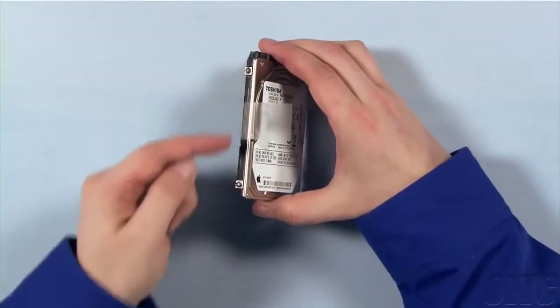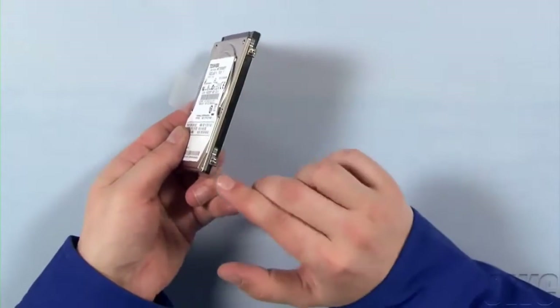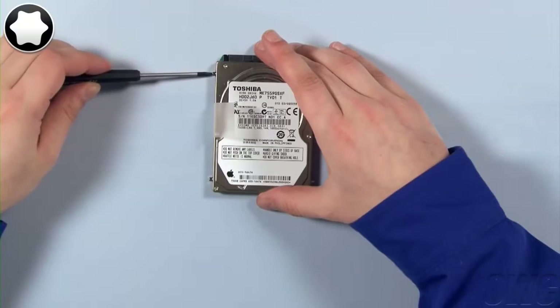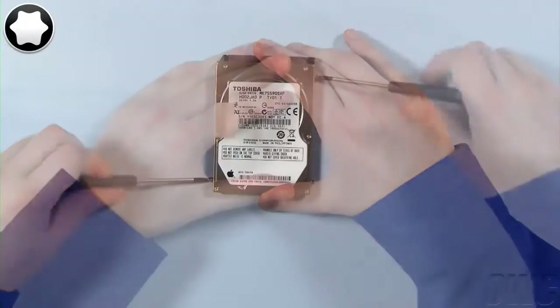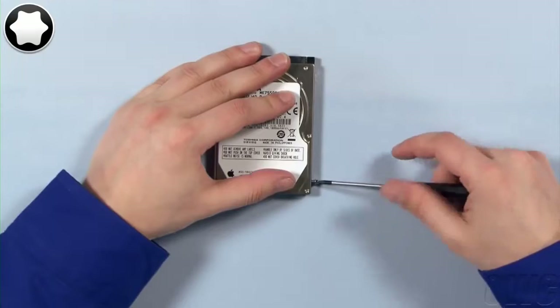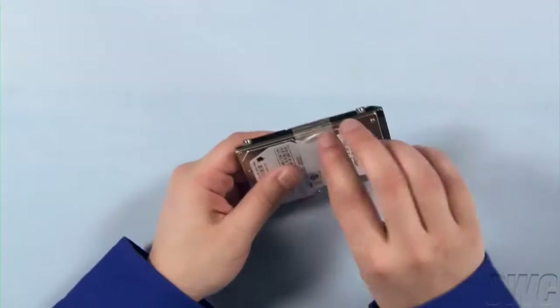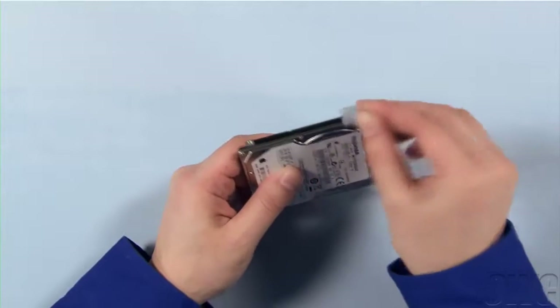On the hard drive, there are four Torx T6 mounting pins, which we'll need to remove. Once that's done, gently peel off the plastic tab. You can now set the hard drive aside and prep the new one.